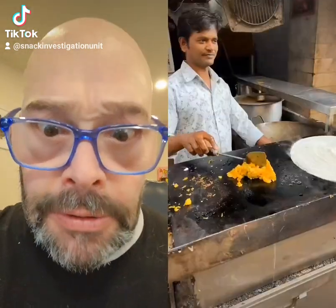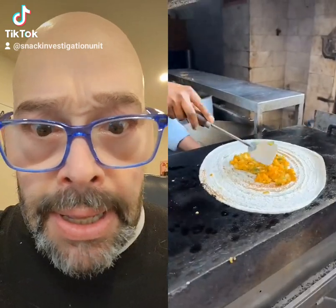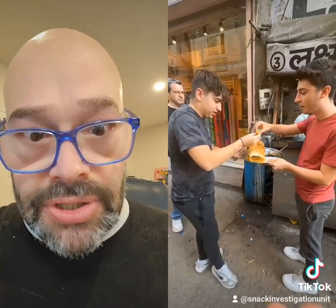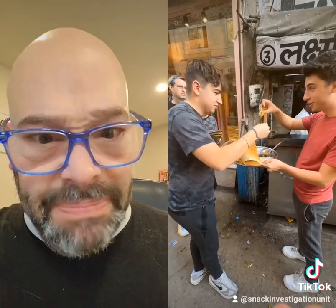Look at that dosa! He added the aloo masala to heat it up, which is spiced potatoes. He then spread it onto the dosa, rolled it up, and served it to me and my brother Yoni. And this was about a dollar — way cheaper than the dosas of New York City, and way, way better.